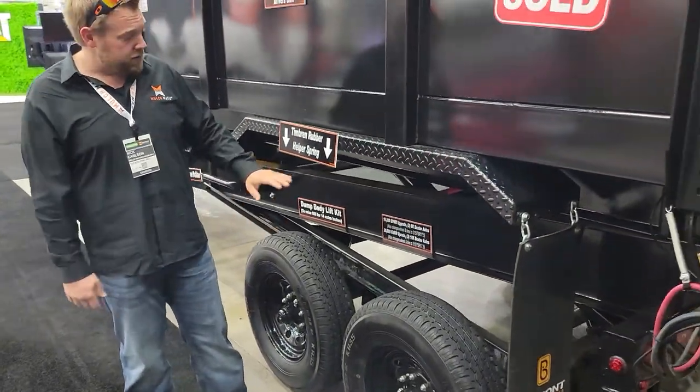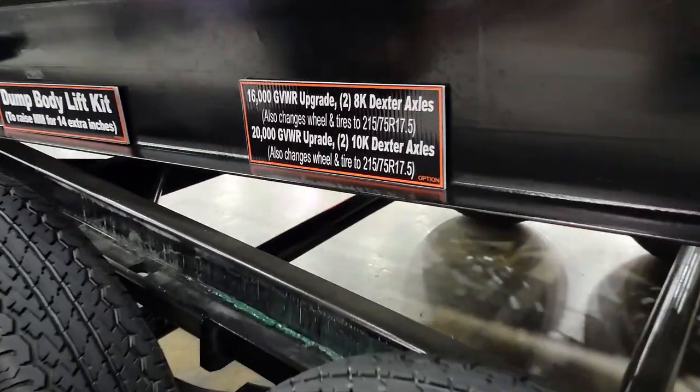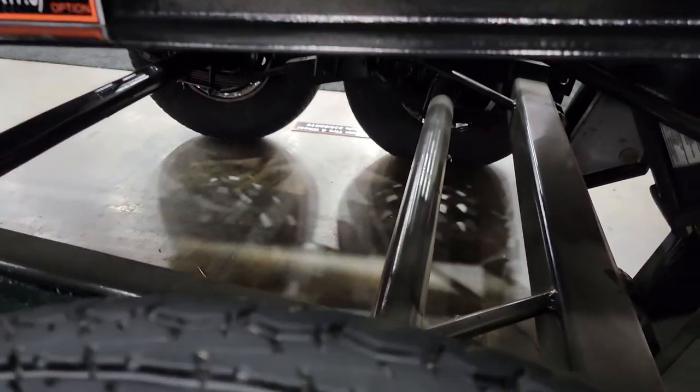Now if you do want bigger axles, we can get you — as you can see from the sign — 16,000-pound axles and 20,000-pound axles: that's 8,000 pounds each and 10,000 pounds each. Really good stuff.